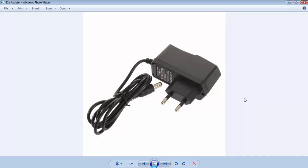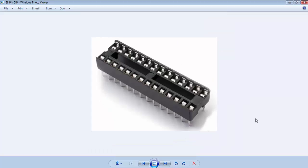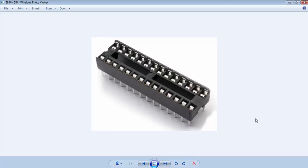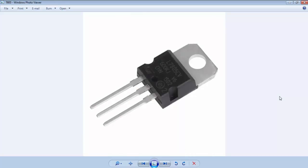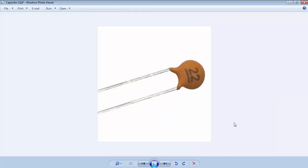This is a 12V 1A DC adapter to power up the board. This is a 16MHz crystal. This is a 28-pin DIP IC socket. This is a 330Ω resistance. This is a voltage regulator — the very common 7805 voltage regulator. And we have 22pF capacitors.